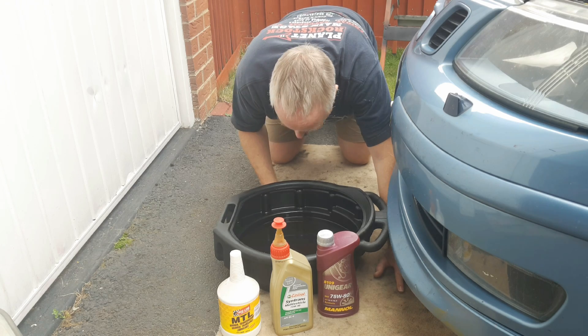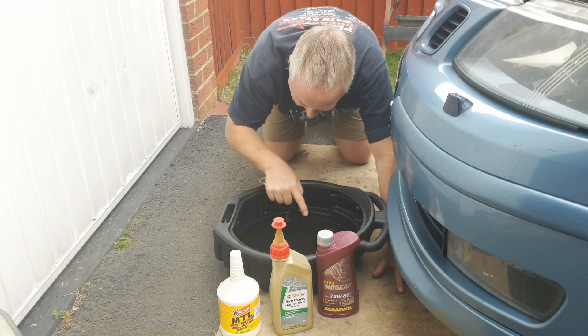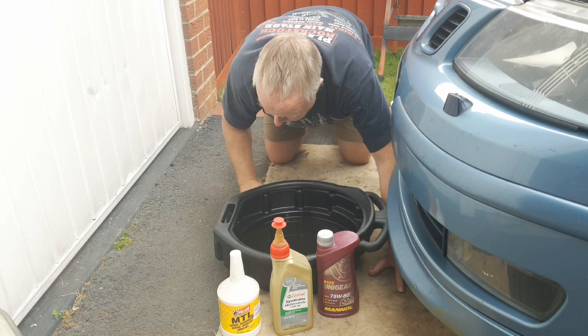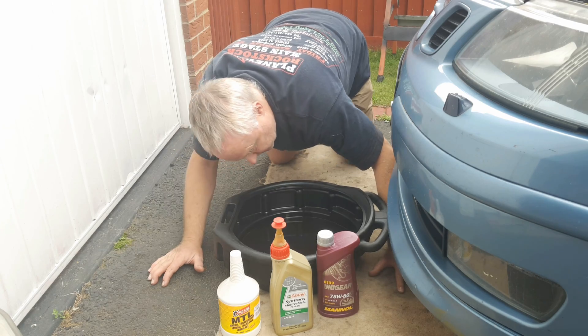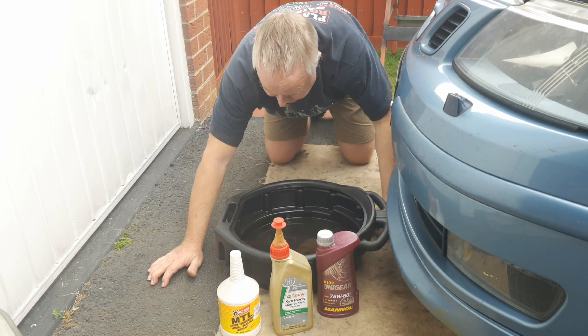In good light, inspect the old oil you've just removed for any little gold flecks floating on the surface, which would be brass particles coming from the synchromesh. As it happens, there's absolutely nothing here — even less than last time I changed it.